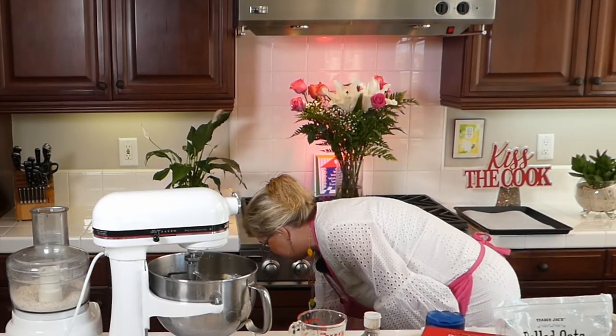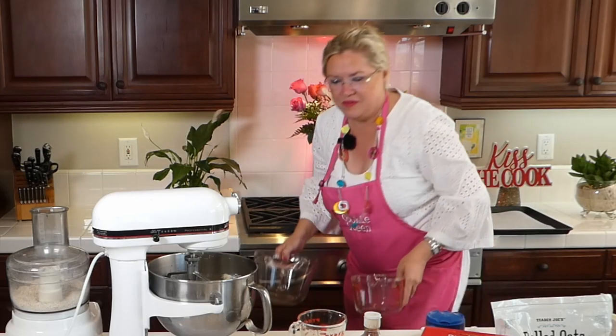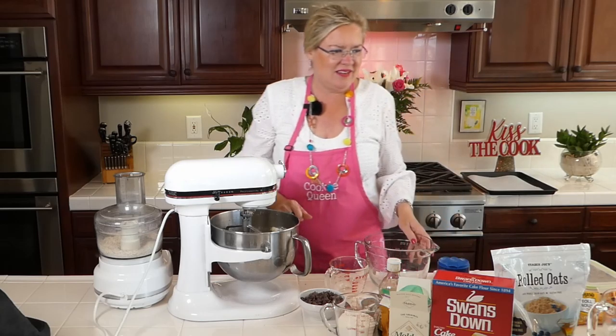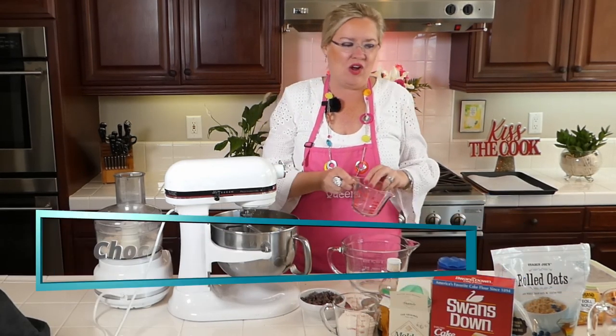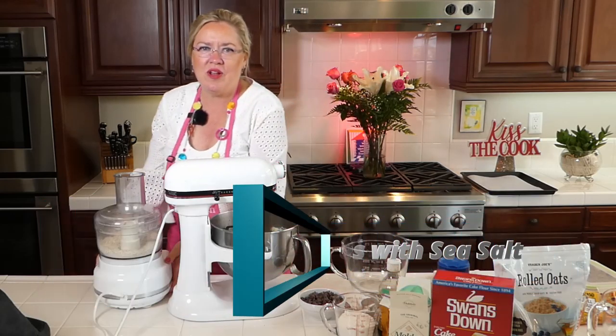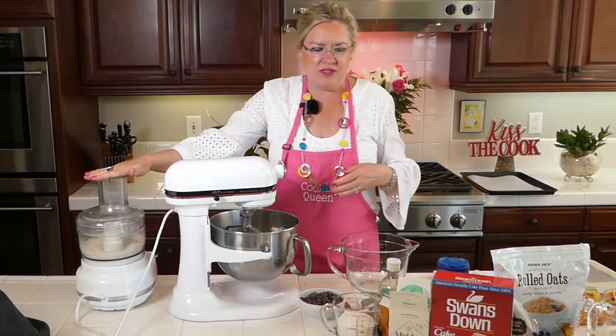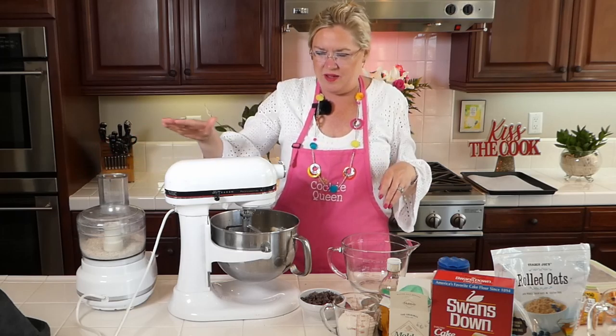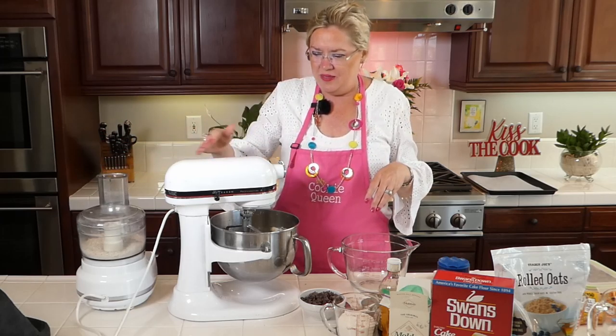I need something to mix them in, so I'm going to mix my dry ingredients together. Hey Susan! Hey Florence! We are making an ode to the chocolate chip cookie today. I just ground up three quarters of a cup of oats in the food processor — I've got it right here, and then the mixer.